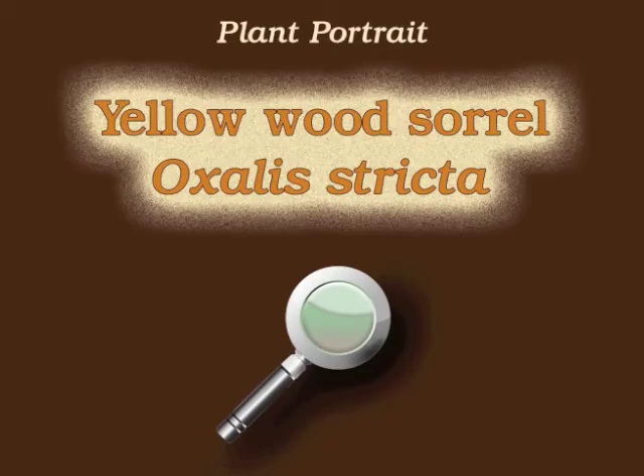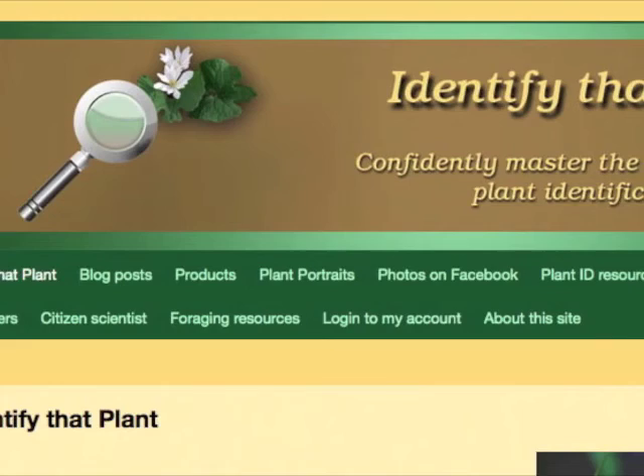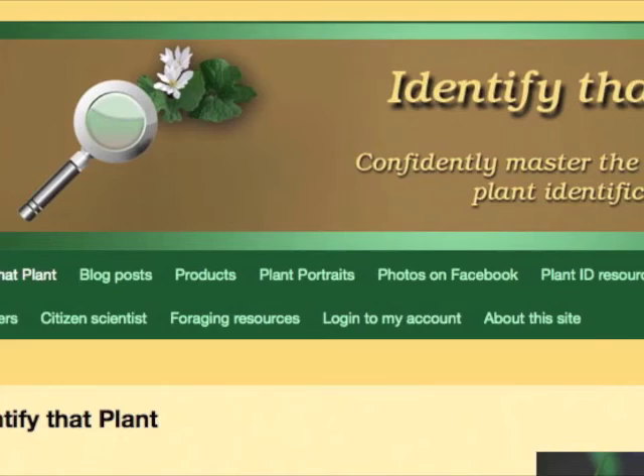This is Angeline. Thank you for watching and learning about Oxalis stricta, also known as yellow wood sorrel. Visit identifythatplant.com for more images of yellow wood sorrel, for plant identification resources, and for information about how you can confidently master the skill of correct plant identification.